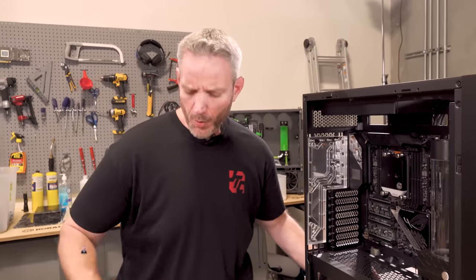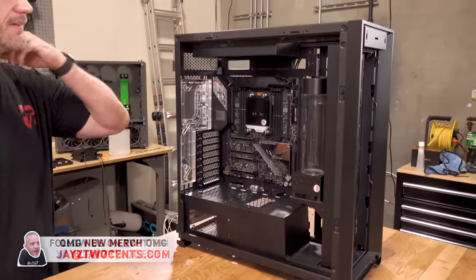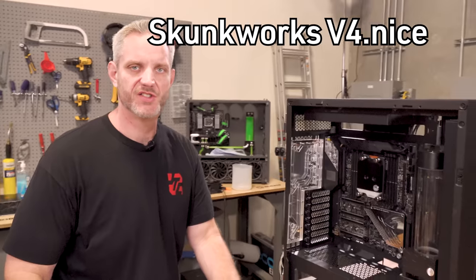Welcome back to part two. So if you guys remember where we left off before we got so distracted with the whole Amazon New World thing, last week we are picking back up where we left off — Skunk Works V4.69, nice 420.